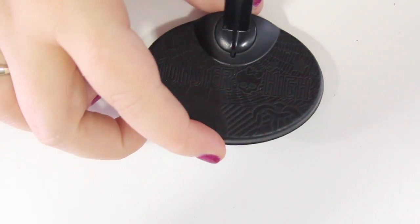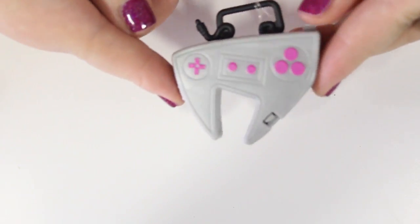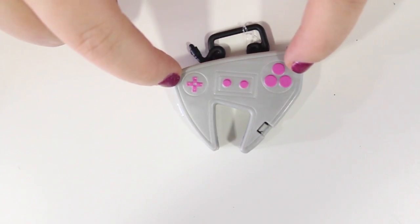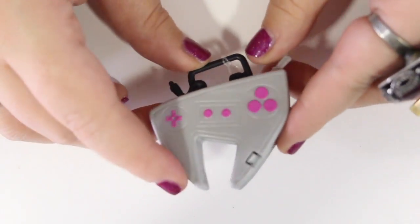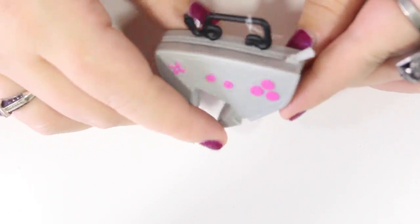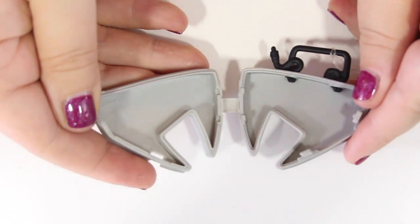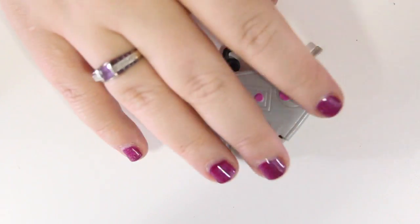She comes with a typical Monster High doll stand, a Monster High brush, and this is her purse — her purse is just rad. It looks like a gaming controller: it's got three buttons, the pad, start, select, all that good stuff. This is the back too. What's cool is there's a zipper up here — you can't use it, but you can open it. So this is a purse you can actually put stuff into, which is really cool.